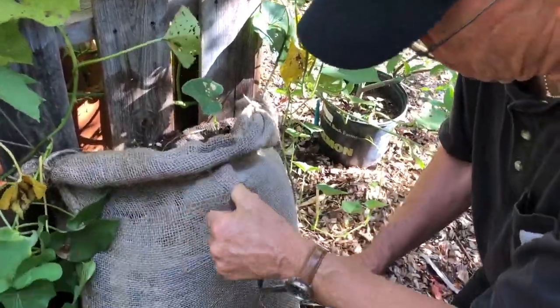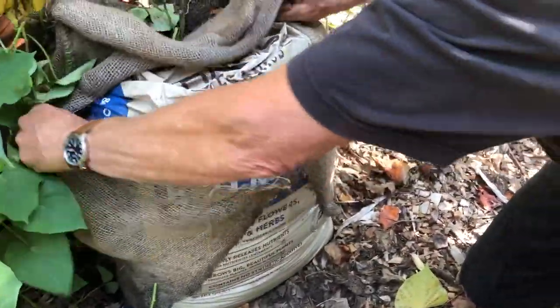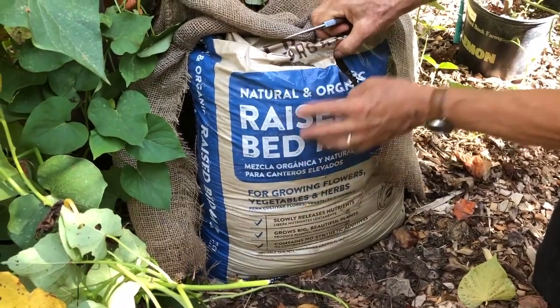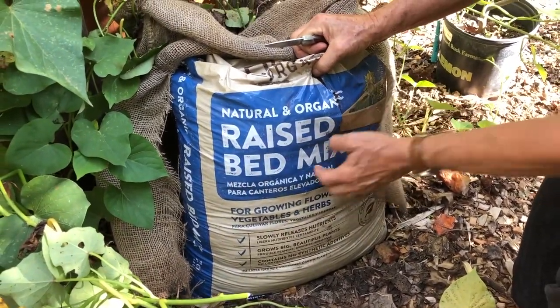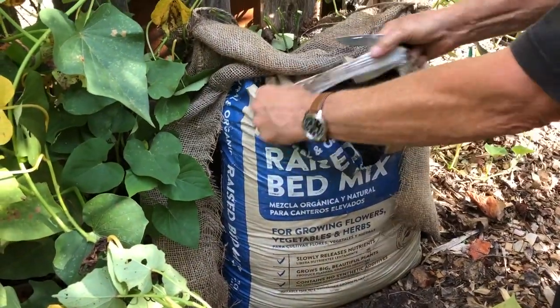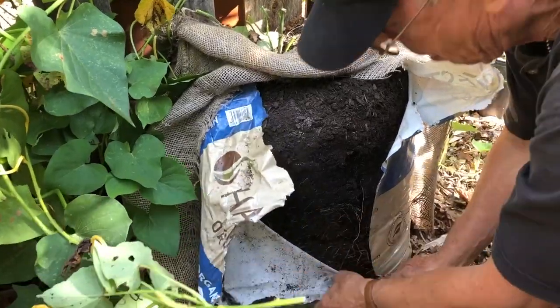We'll link to the other video we did in spring that tells you all the materials that were used. Now, if you recall, we just went with a natural organic raised bed mix, and we're going to see what we have been gifted with.